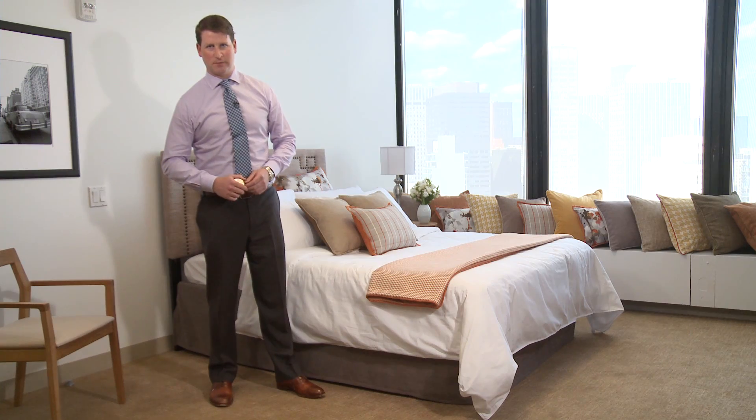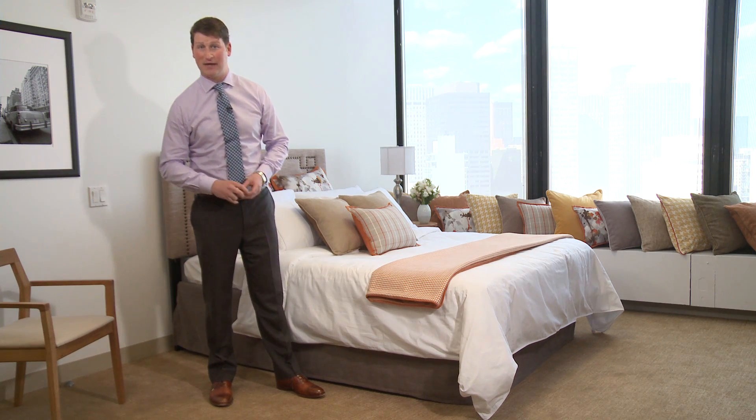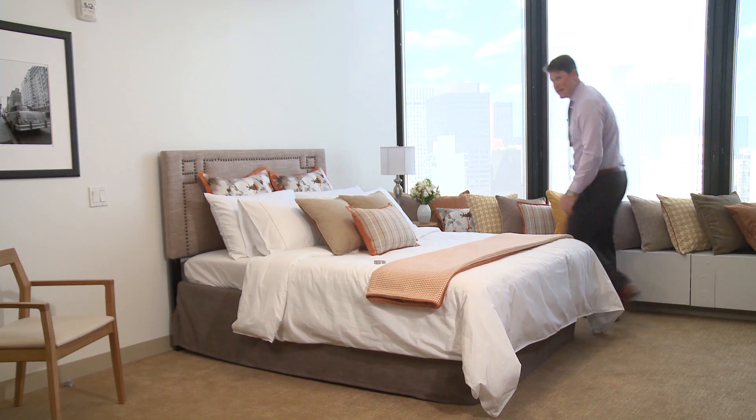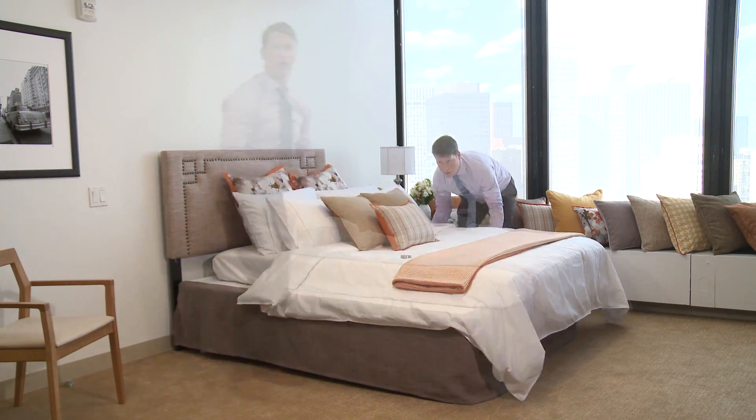Our next few measurements are most easily and accurately taken if the mattress is not on the box spring. However, it's not a problem to slide the mattress over to take these next measurements.